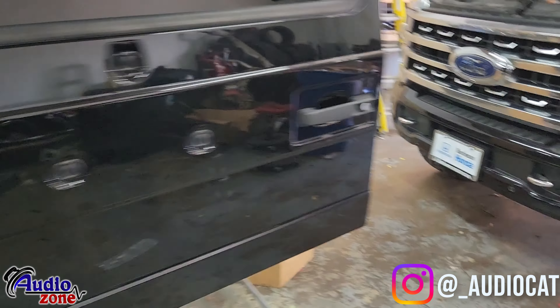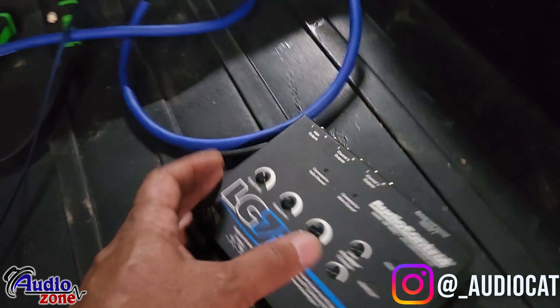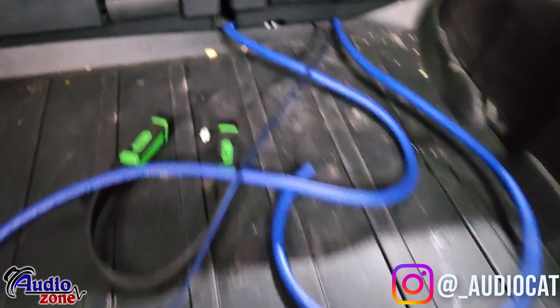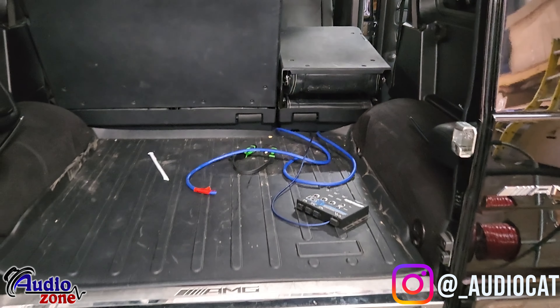We've got wires running in the back now. We do have the LC7 we're going to be installing on this build. I'm letting the guys do their thing and just giving y'all a little update on how it gets done here at Audio Zone.